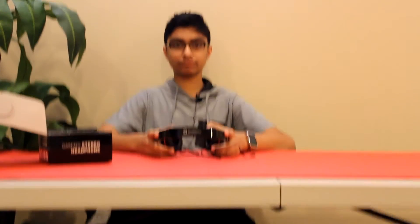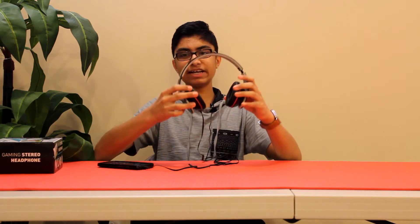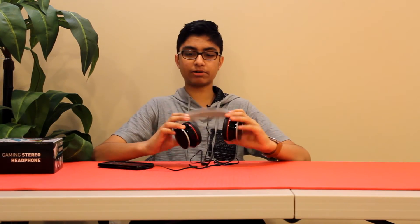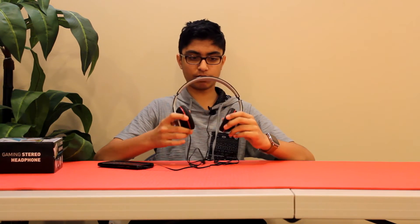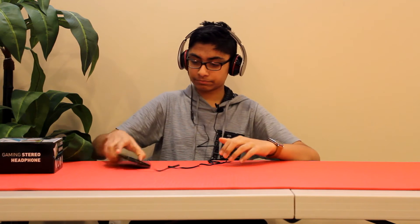Now I'm going to connect these to my phone really quick to check out the sound quality. One thing I forgot to mention — these are kind of a flimsy design, as you can see they're kind of bending. They probably could break pretty easily, so you might want to take care of these. But these are pretty good headphones for the most part, design-wise. I'm going to play some music really quick.